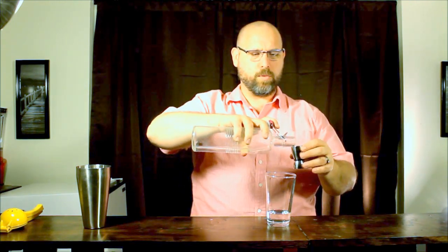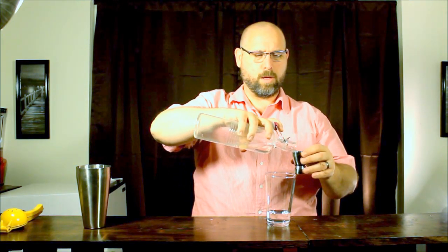Then my Splenda syrup, which is one part Splenda, one part water until it's dissolved. You might want to warm it but you definitely don't need to boil it like a regular simple syrup. I use the baking Splenda — it dissolves really quickly so there's no need for boiling. You just want it dissolved. So we're going to go with three quarter ounce of the syrup.